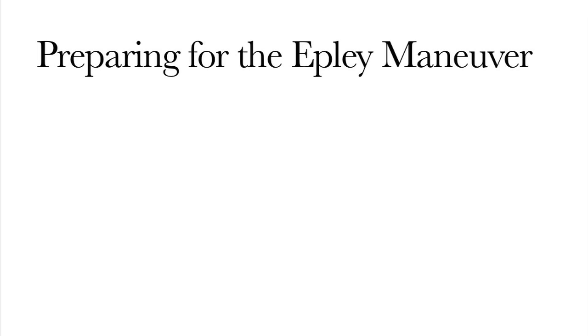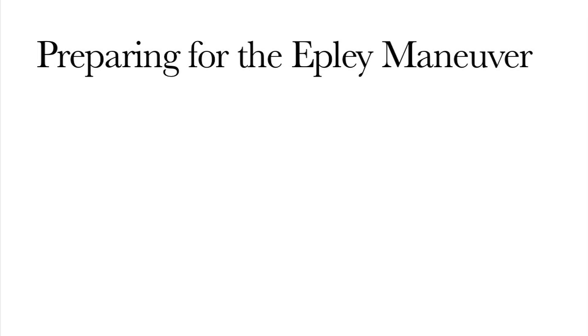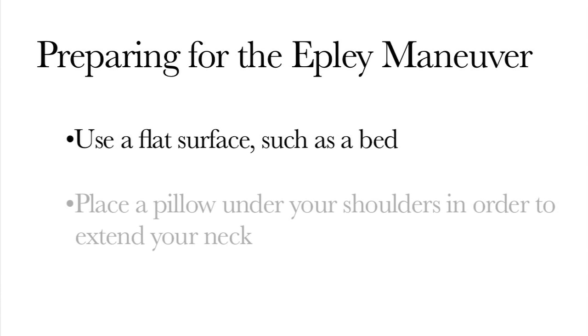To set up for this procedure you want to make sure you have a flat surface like your bed. You also want to make sure that you have a pillow and that the pillow is placed underneath your shoulders so that you're able to extend your neck.